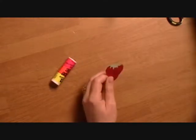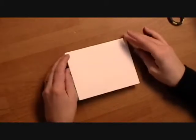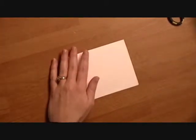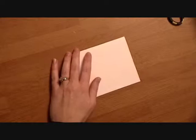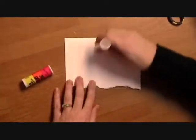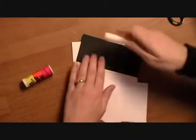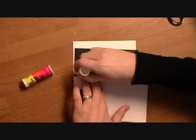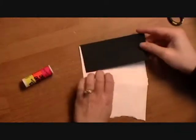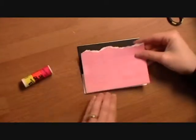Let's go ahead and move on to the card. It's just a 5½ by 8½ piece of cardstock — sorry, 11. I have some pink paper here that I'm going to glue onto the card. Before I do that, I'm going to put this black piece as a background. I love pink and black together. So I'll put this on here and put my pattern paper over that.